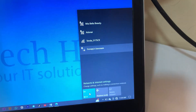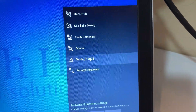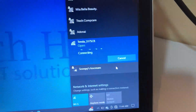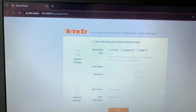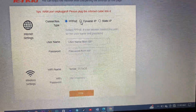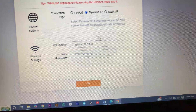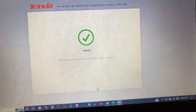Let's turn on our Wi-Fi and search for Tenda. Let's wait for Tenda to appear — here it is, click connect. It will direct us to a special Tenda website. In this part I'm going to select dynamic IP — this is our default dynamic IP — and I will skip this part first, click OK.